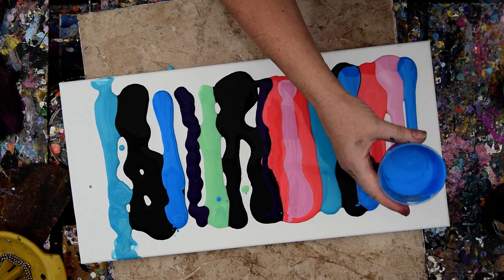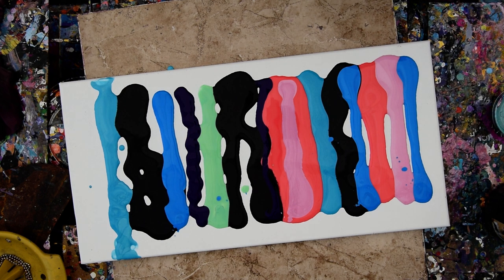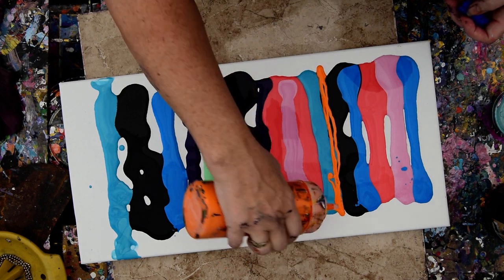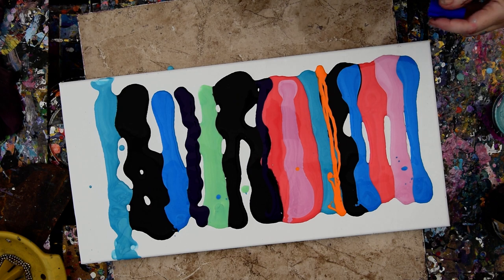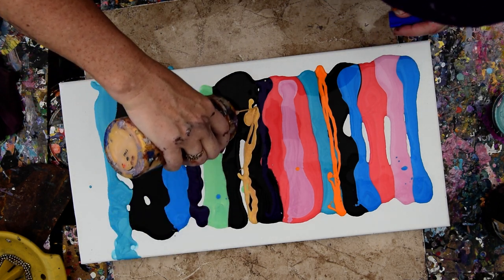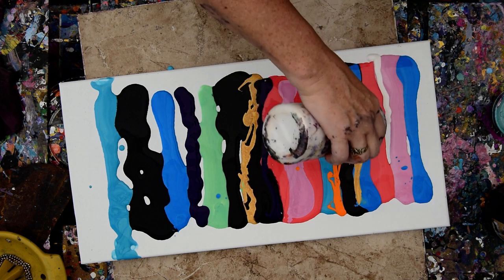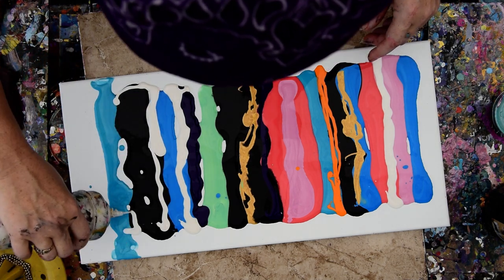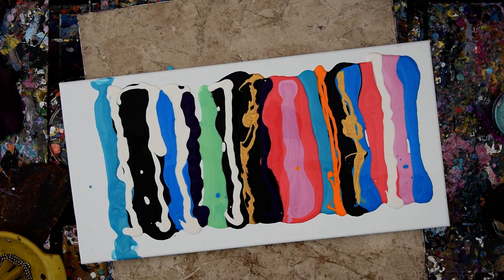I'm used to having squeeze bottles, not little containers. I need some other color in there other than Arteza — I probably have some other colors that come out better. Let's go ahead and put some gold in there. I remember now, I'm almost out of gold, but that'll work for a start. Let's use some white. It's time to mix up a lot of paint. I may be doing it for company tomorrow, which is always good to show people who stop by how I mix paint.